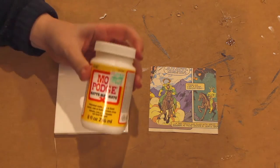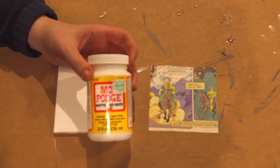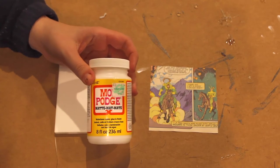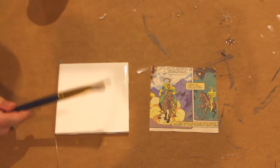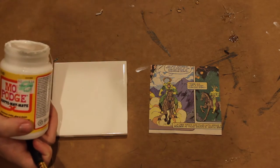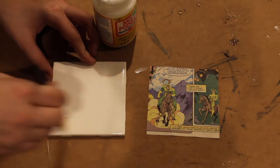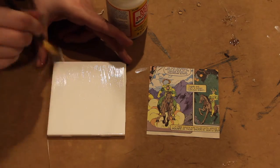Now we're on to Mod Podge. I have a jar of matte finish Mod Podge that I use for basically everything, and I'm going to be using this one right here today. First, we're going to be putting a thinnish layer onto the tile. Don't put too much on or it will soften the paper and it's going to get wet and it'll break on you, but put enough onto the tile that it will let the paper stick to the tile.